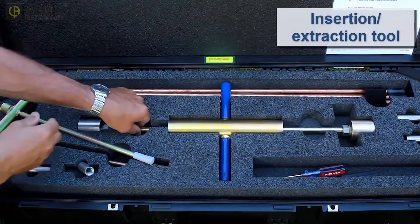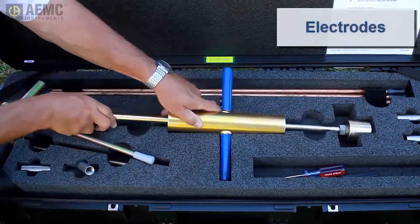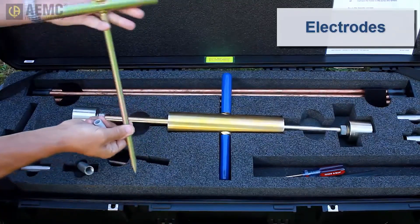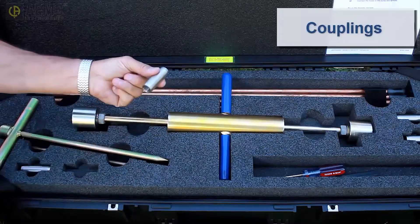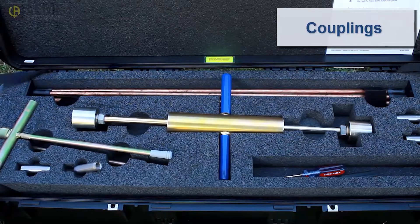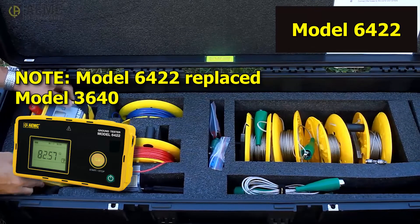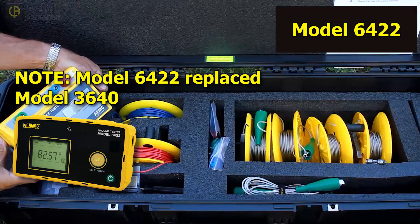An insertion extraction tool for installing and extracting the rods. Auxiliary electrodes for testing the grounding system — these electrodes are used for injecting test current and measuring potential. Couplings for connecting rods in situations where the rods must be hammered to a greater depth to achieve the required resistance reading. The second part of the kit provides the AEMC Ground Resistance Tester Model 3640, a simple-to-use ground tester that can perform a fall-of-potential test with a single push of a button.